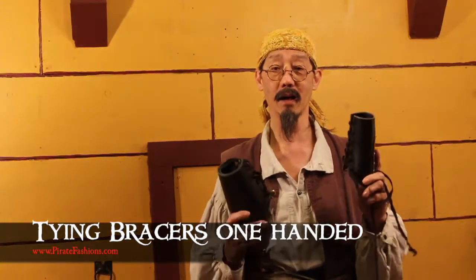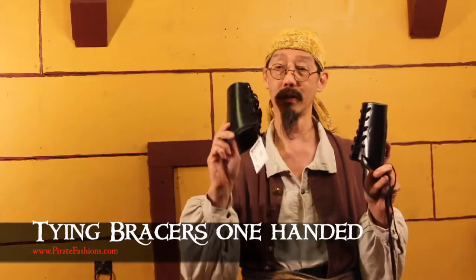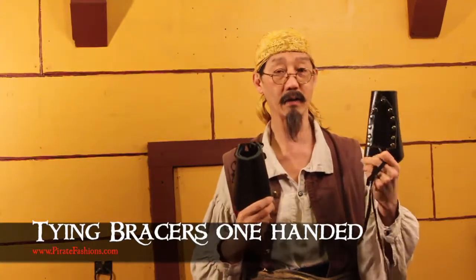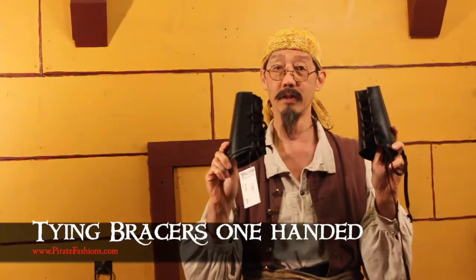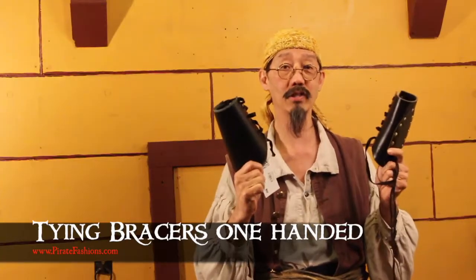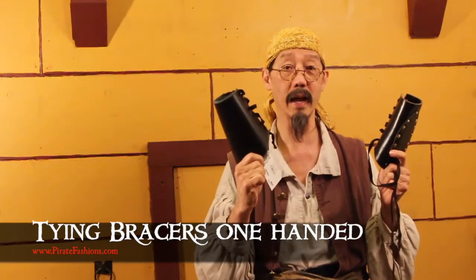Ahoy! I'm Tiger Lee and this is Pirate Fashions. Today we're gonna talk about how to lace up the pirate standard bracer or the dagger bracers. They lace up the same way. I'm gonna show you how you can do it all by yourself using only one hand.